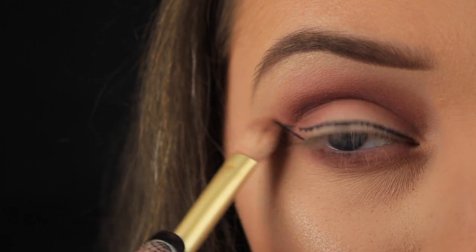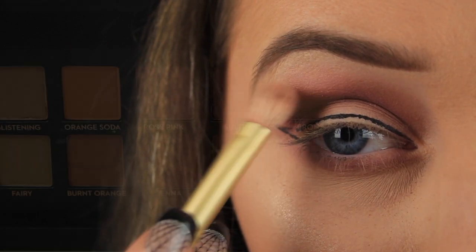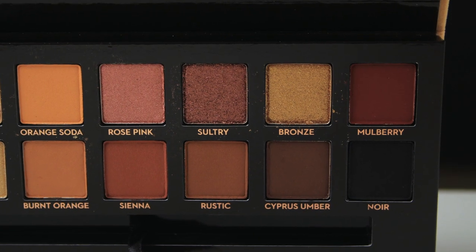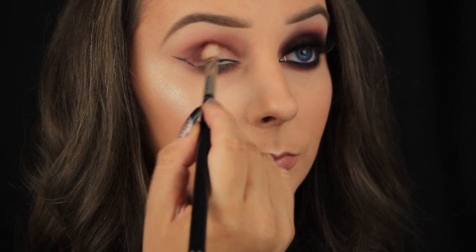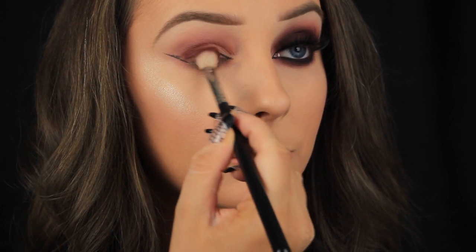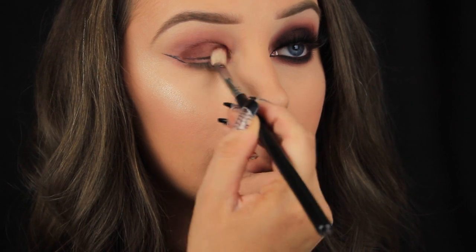Next I'm taking the shadow Mulberry and this is one of my favourite eyeshadows in the palette. I've picked up some of this shadow on a fluffy blending brush and I'm beginning by pressing this over the lid area working my way from outer to inner corner.